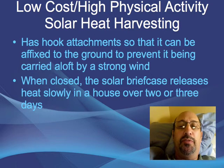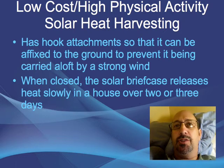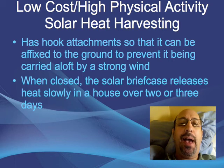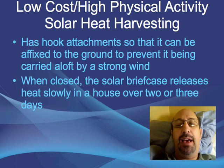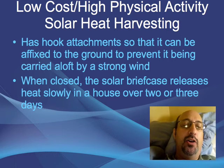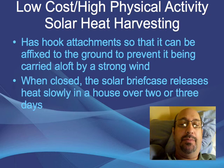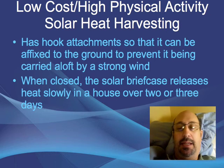When closed, the solar briefcase releases heat slowly inside a house over two or three days. The idea is that you have 10 or 20 solar briefcases that you bring into a house after they've been out for five or ten hours on a sunny winter, fall, or spring day. Over two or three days the heat is released, then you take the briefcases back out. It would not be something you take out and bring in every day — we want something labor-intensive, but not overly labor-intensive.